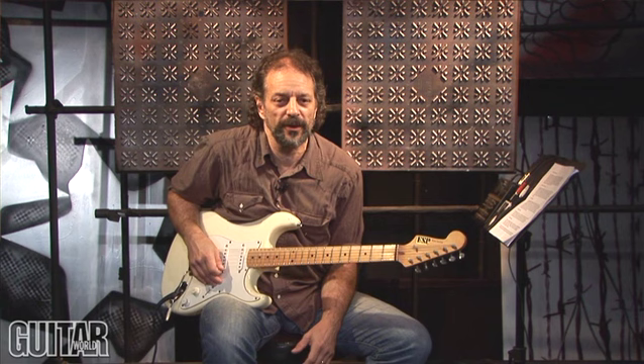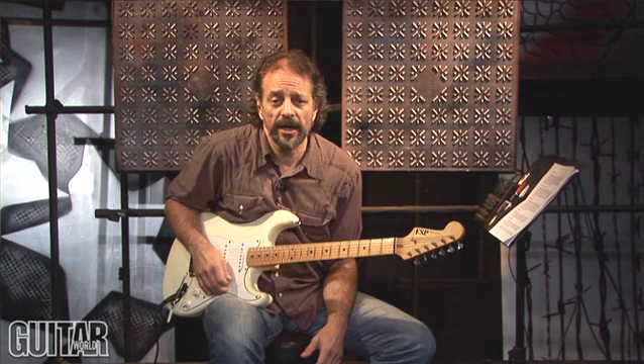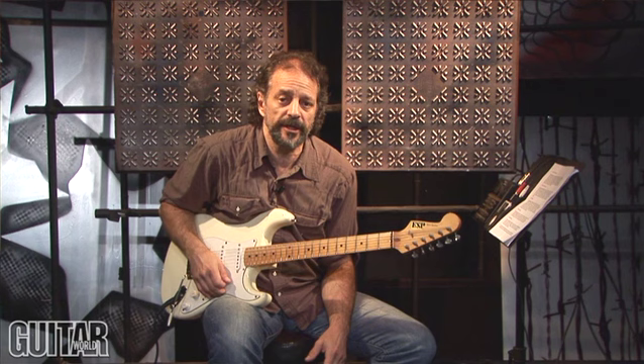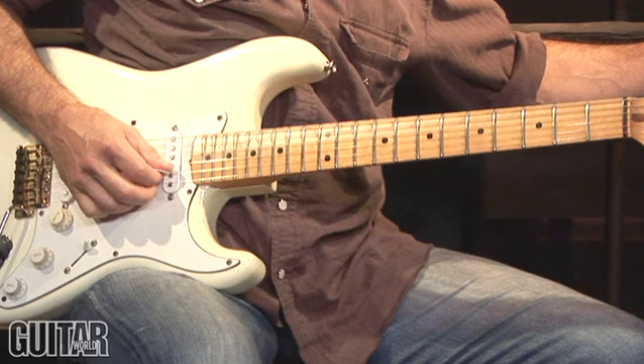First up is Aaron T-Bone Walker. T-Bone Walker was born May 28, 1910, and he was one of the true pioneers of electric guitar and electric blues guitar. His single string soloing revolutionized the sound of the instrument, and he was a huge influence on B.B. King, Johnny Winter, and continues to be an influence today. His most famous composition is called Stormy Monday, most well-known as covered by the Allman Brothers at Fillmore East. Stormy Monday is a slow blues in the key of G. Here's an example of his soloing style.